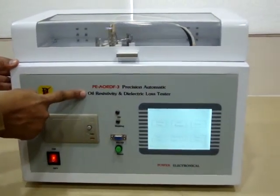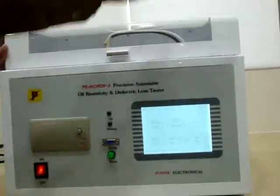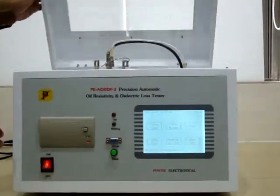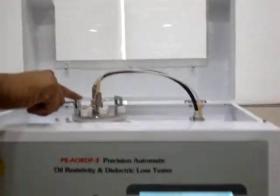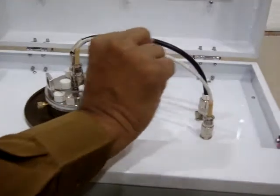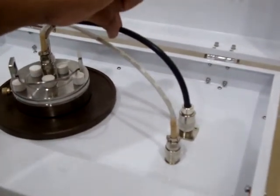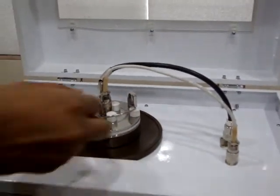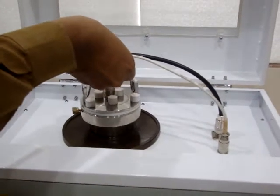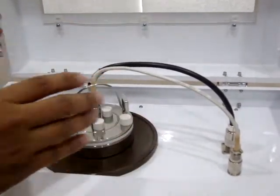This is the automatic oil resistivity and dielectric loss tester made by Power Electronical. This is the entire set — this is the oil cell chamber, this is the oil cell, this is the temperature wire, and this is the wire for the measurements. All the wires use connectors, making the oil cell convenient to pick up and put back inside. Over here is where it gets heated.